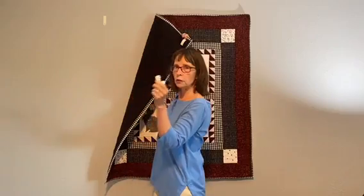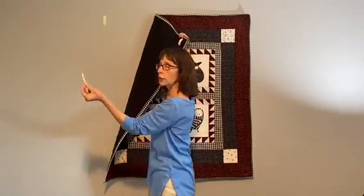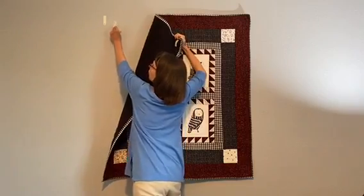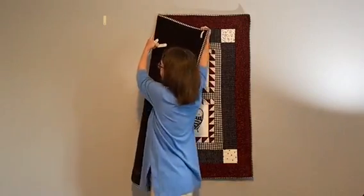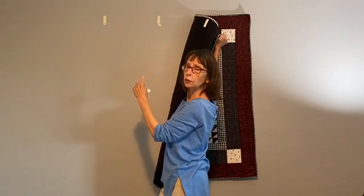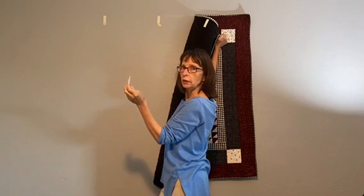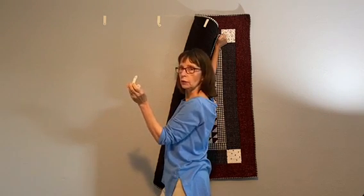We're going to take one set, peel off the adhesive, and attach it to the wall — just like you would for picture hanging. Then we're going to do that for two, three, and four positions. I used four on this quilt because it's a pretty large quilt; I've used three on top for smaller quilts.